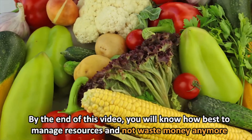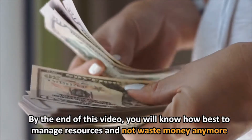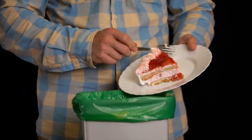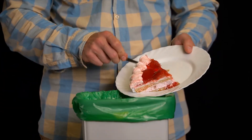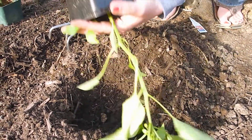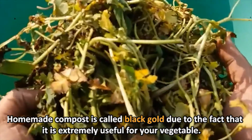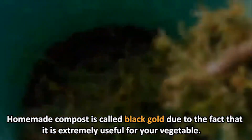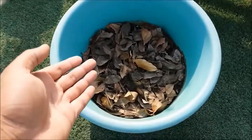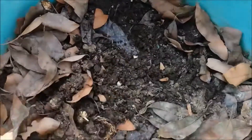By the end of this video, you will know how best to manage resources and not waste money anymore. You will be able to turn garden and kitchen waste into good compost in less than a month or two. Homemade compost is called black gold due to the fact that it is extremely useful for your vegetables. The decision to prepare your homemade compost is one that will save you precious time and money.